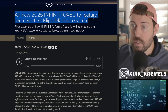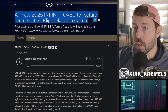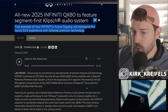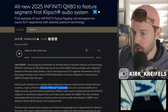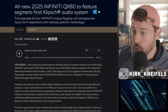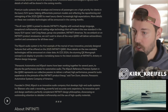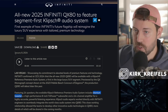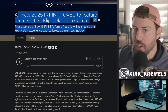Infiniti is not using Bose here like they've had in the past — they're using Klipsch audio. We're going to have 24 speakers, an eight-inch subwoofer, 24 channels, and the tweeters are titanium. If you're an audiophile, getting into this new QX80 is going to be a treat with this upscale Klipsch audio.